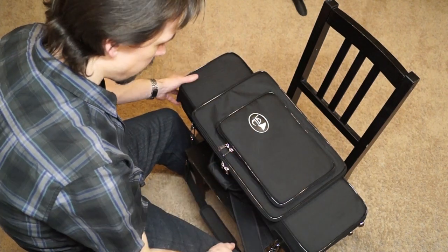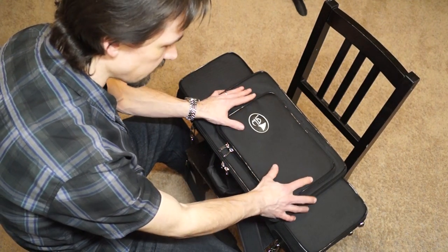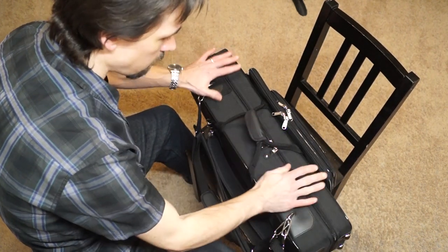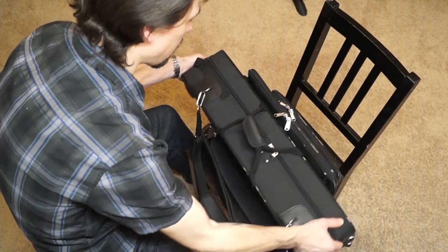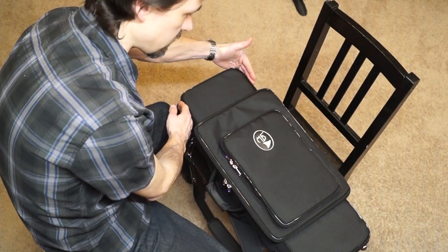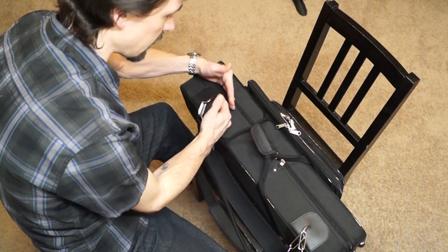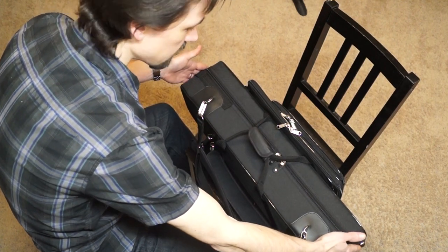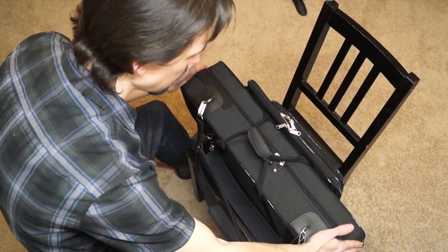Let's start with the exterior features of the case. It's got two exterior pouches which are actually removable. The main compartment is different dimensions than what we're used to seeing in a bassoon case. You can probably immediately tell it's a lot narrower than a typical bassoon case — that has to do with the way the bassoon is set inside. But it is deeper in order to accommodate that change. The length from end to end is the same as any bassoon case, since the length of your long joint determines that.